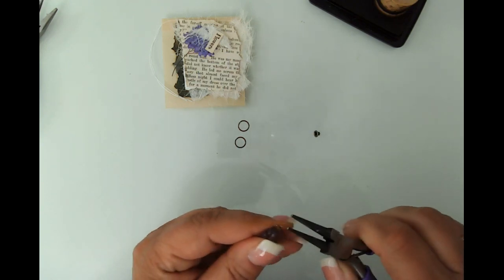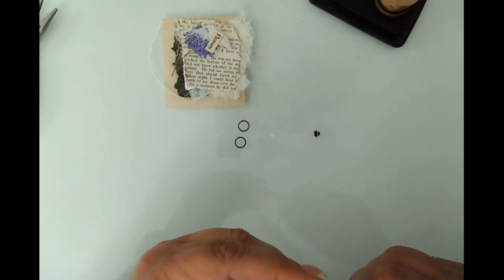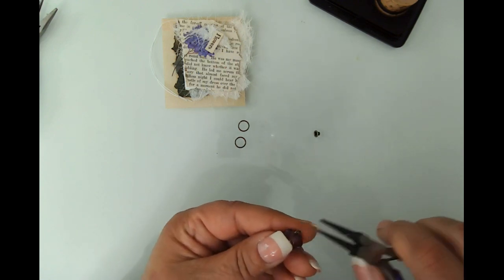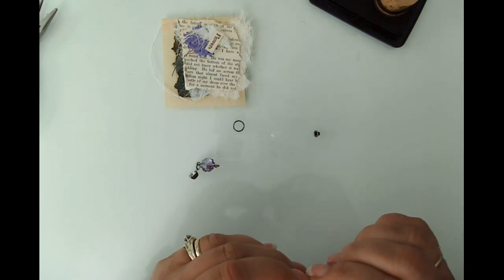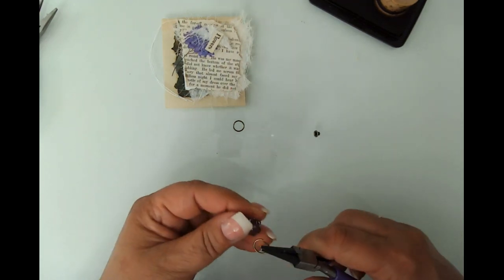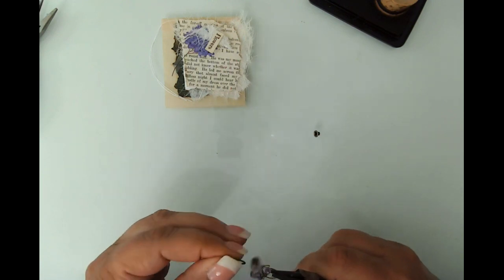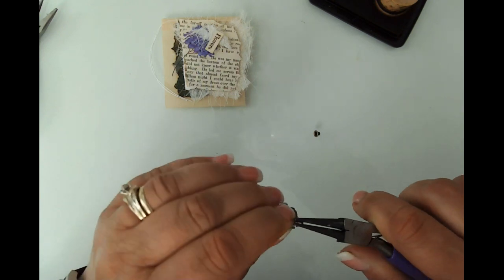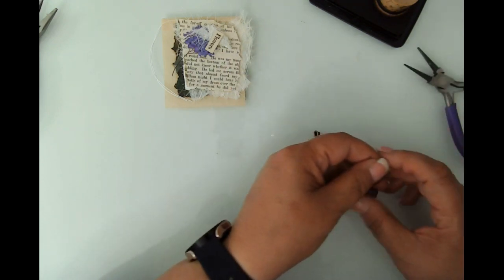I don't want it to be open because you risk things falling off. Good practice would be to really crimp that down and make sure you don't have a gap there. I feel like my heart is working too hard. We're going to go ahead and put this one on as well and then close this one up. We didn't do our eyelet yet — let's do that.